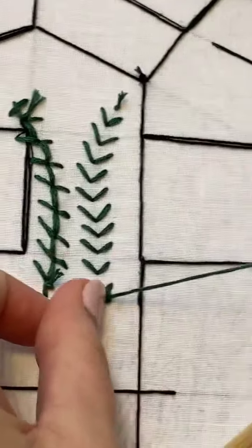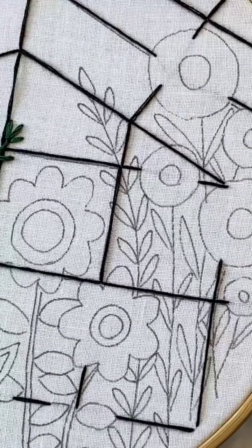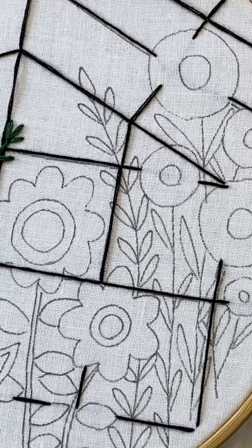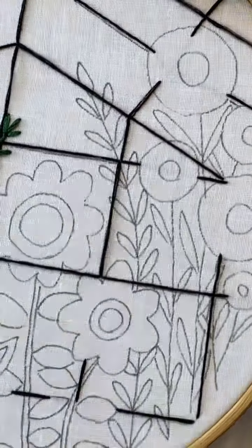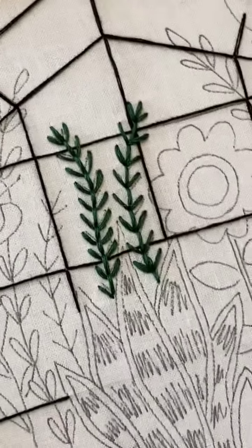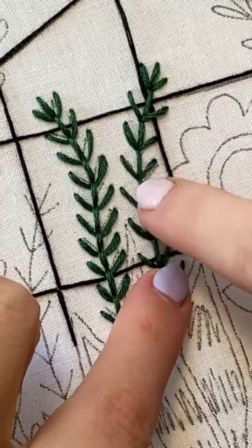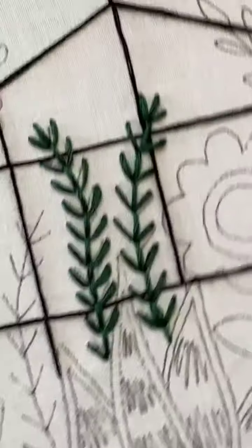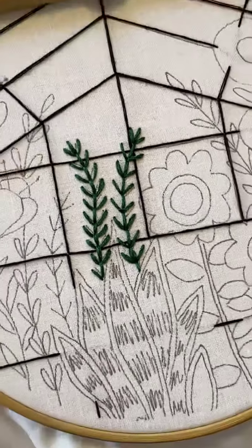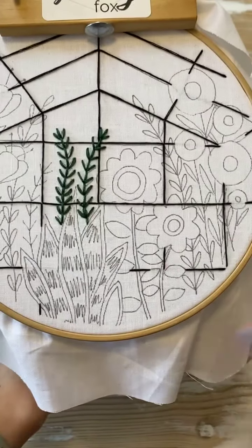For the third frond, pick whichever stitch you like — fly stitch or fern, there's no judgment. If you zoom in a little bit closer you can totally see how the fern stitch one is crisp and this fly stitch one has almost a wavy look to it because the stitches are just being held like that. And if you really want to, you can add more when everything's done — maybe in the corner or down in the front.